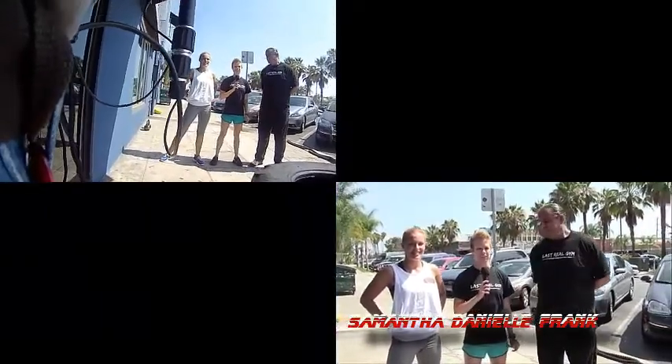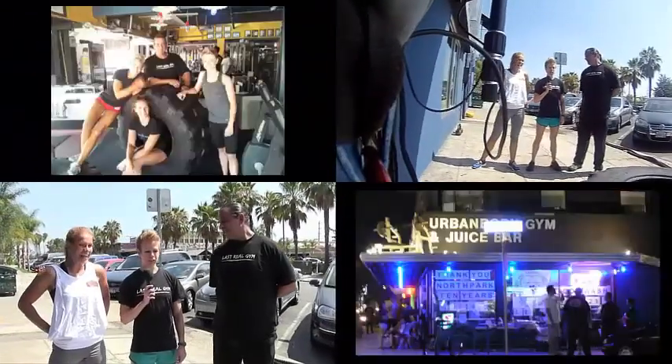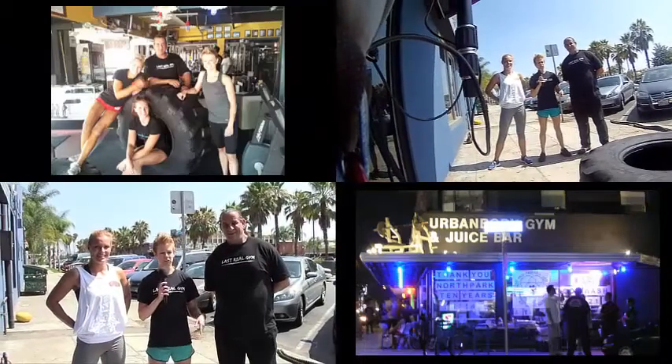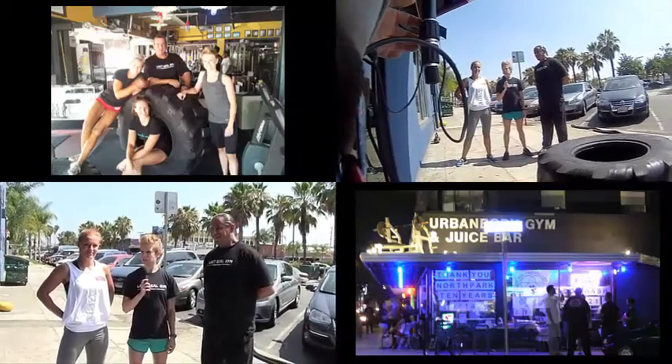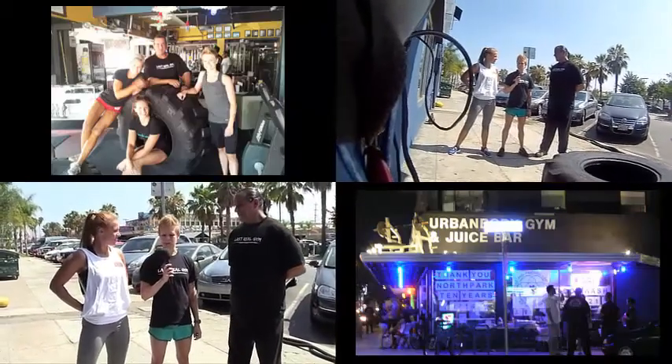Hey, welcome to Workout San Diego. I'm Danielle from Bourbon Body Gym and I'm going to take Sam through the warm-up for today's workout. So we're going to do a little bit of everything — it's going to be a full body warm-up, kind of circuit style. We're going to go around and do each exercise for about a minute, get your muscles warmed up, and focus on some agility, which you're going to use a lot today for all the surfing around.